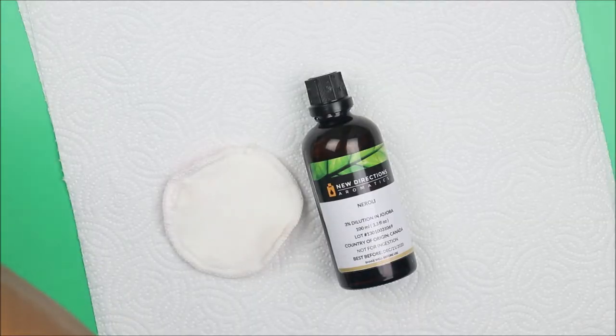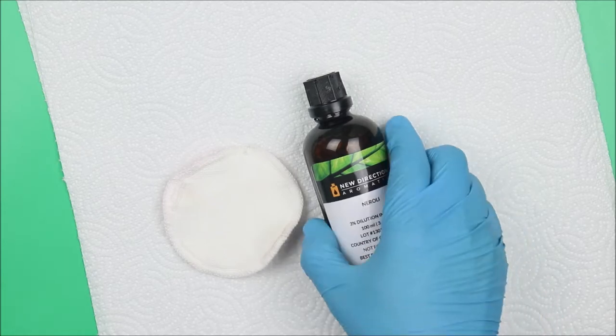Welcome to Skincare Queen. In this experimental video, I'm going to show you different essential oils — we're going to test the smell and their color. In another video, we're going to examine each essential oil one by one and tell you the benefits and how they will help your skin.